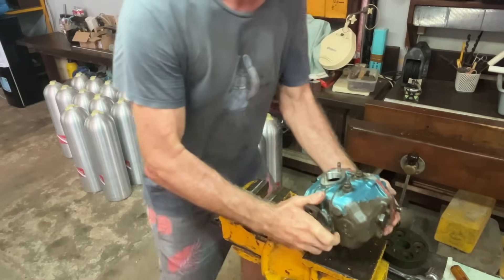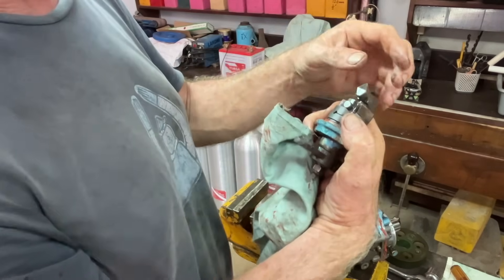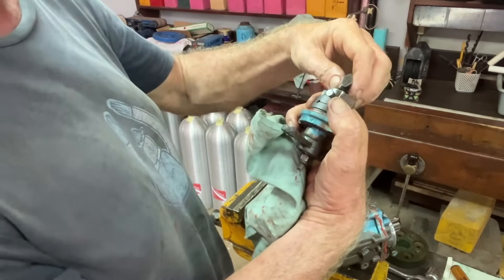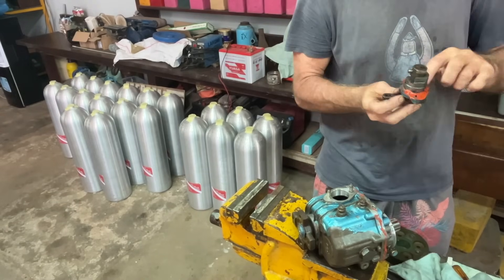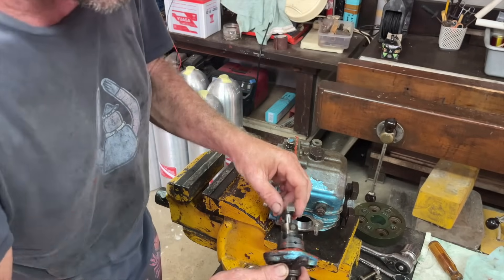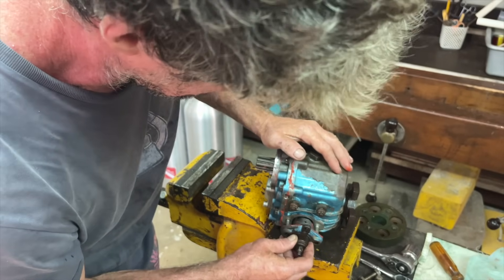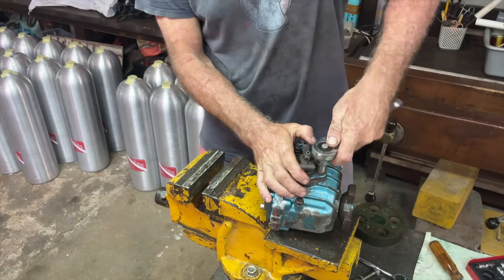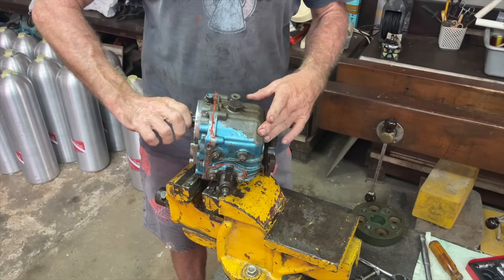Now it's time to put in the gear change assembly - it's just a little flipper that flips the clutch forwards or backwards. Put some sealant around the mechanism. As I said before, don't drop it in from the top because the flipper will fall out and into your gearbox and you'll have to take it all apart again. Flip the gearbox over on its side, put that in horizontally, very carefully, do up the two bolts. Now you've done it.